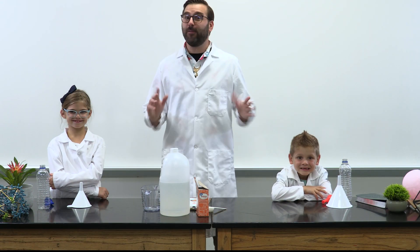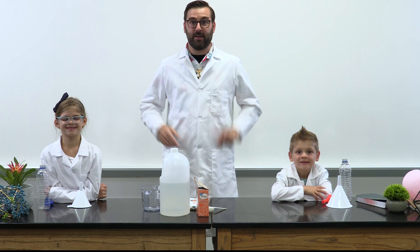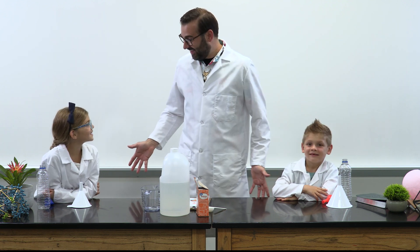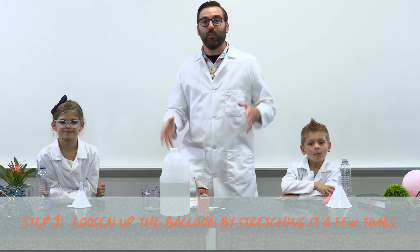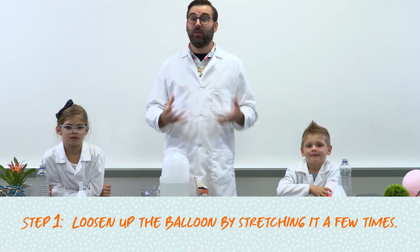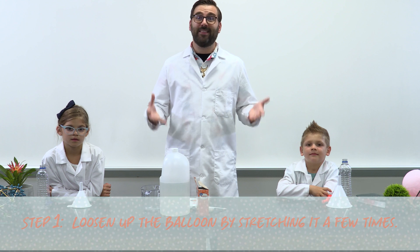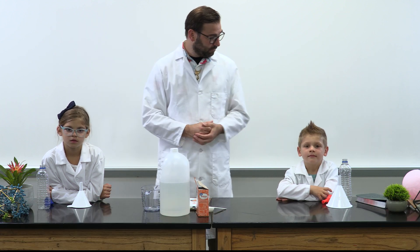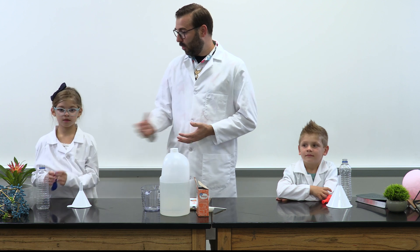Now it's time for some Fizz-tastic science fun. Are you ready for the experiment? Waverly, Declan, are you ready? Yes! Alright! First, we need to loosen up the balloons by stretching them a few times. You can do this by blowing them up, then letting all the air out, and repeating that a few times. Let's try that — go ahead and blow up our balloons.